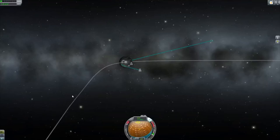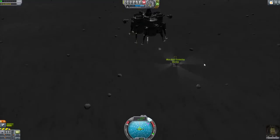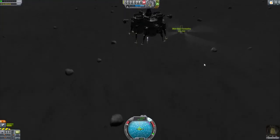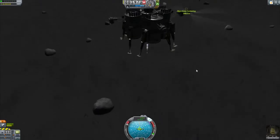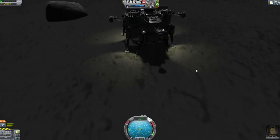Okay, we're testing our lunar refueler. Perfect.